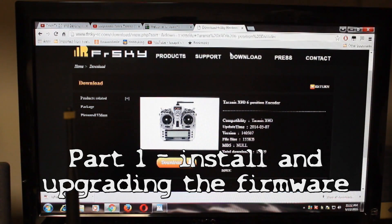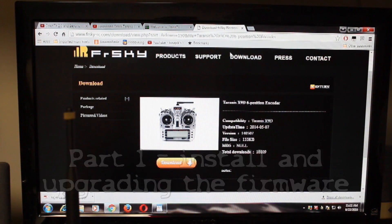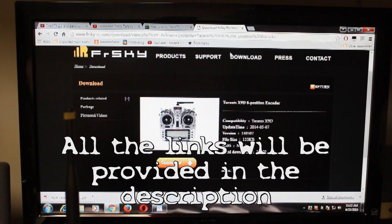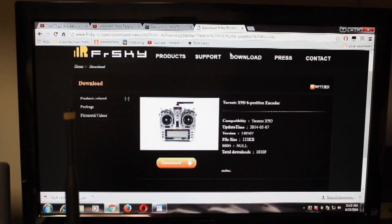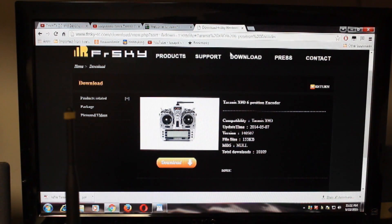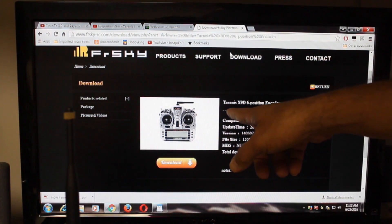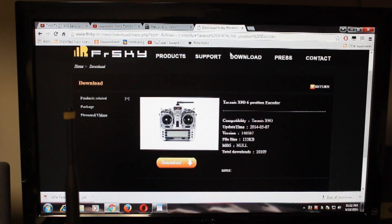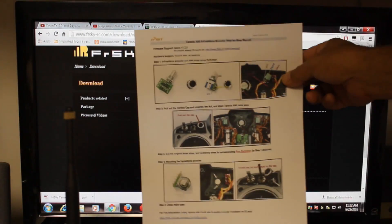In order to install the 6-position encoder switch on the Taranis radio — not the Taranis Plus — first we need to get the FrSky installation instructions. On the FrSky site in the download section, find the Taranis 9XT 6-position encoder. We can download the PDF document that looks like this.